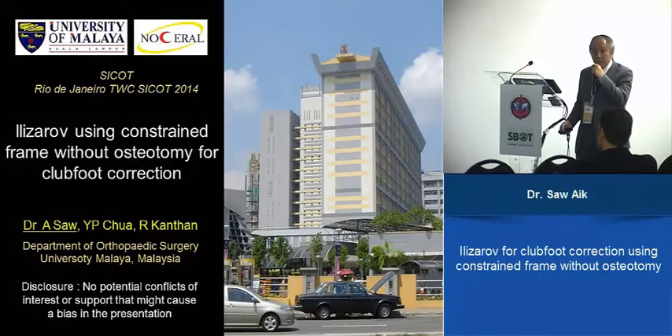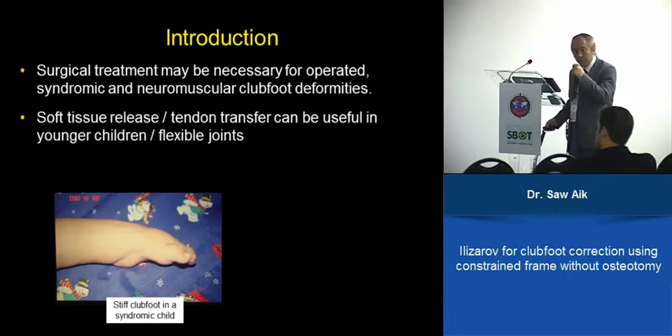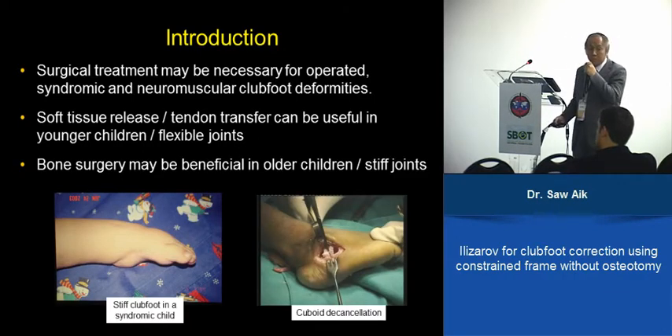For younger children, when the bones or joints are still soft, treatment differs from older children where bones or joints are stiff, and bony surgery may be necessary.